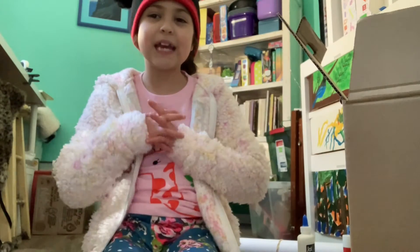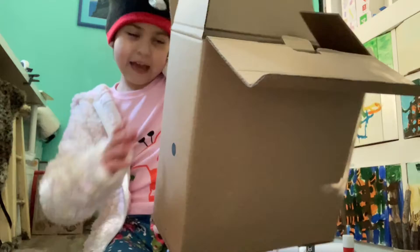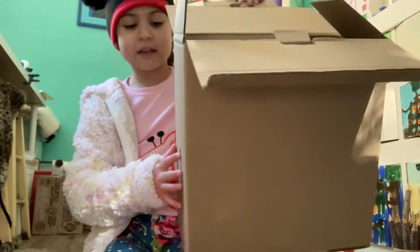Hi everyone, it's me, Olive the Inventor Girl, and as you can see, I have a huge box next to me.